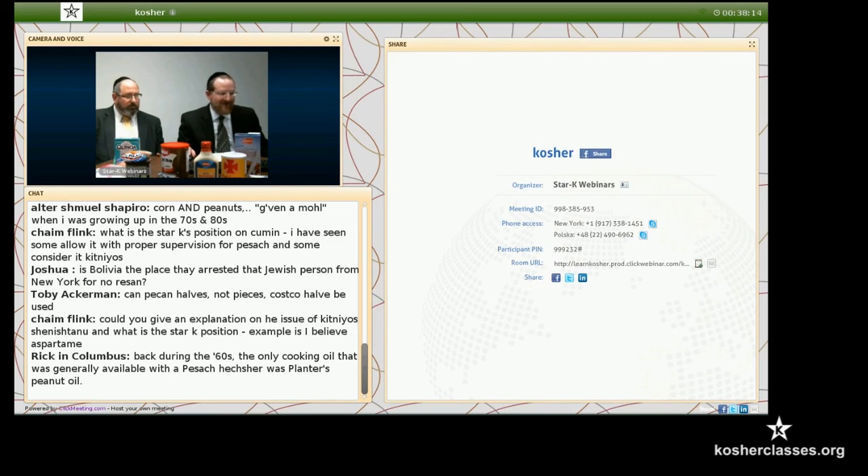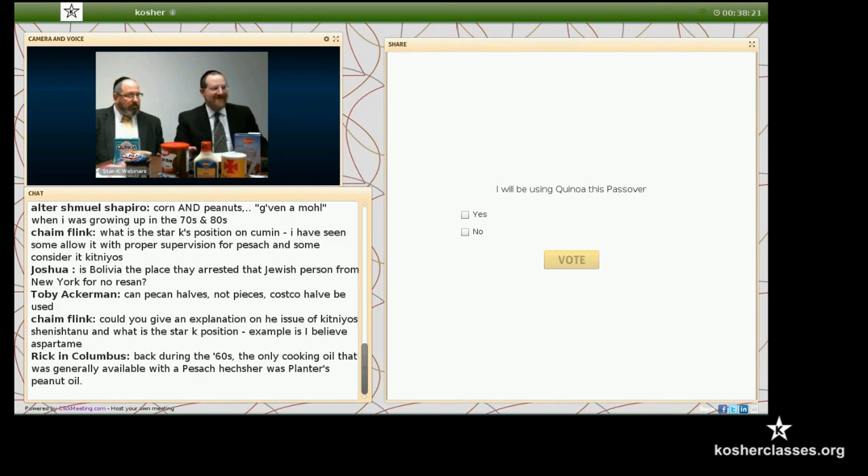One thing I have here is a little poll so we can see — Rabbi Goldberg, we can see who's going to be using quinoa or not using quinoa. I created it; it only takes a second. People are answering now whether or not they're using quinoa for Passover. We'll get the results. I think we should ask: will you be using Star-K certified quinoa on Pesach?